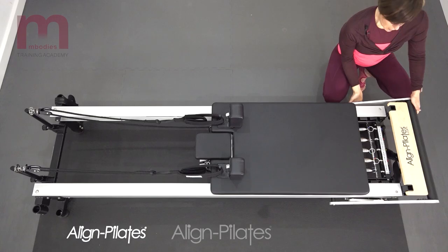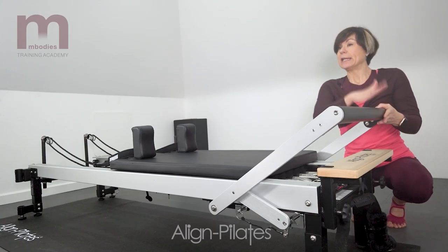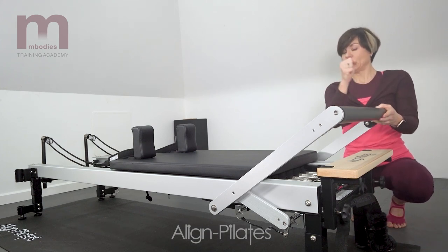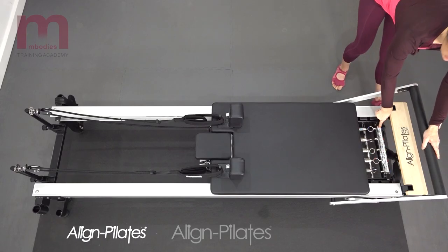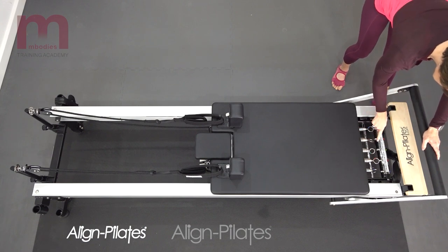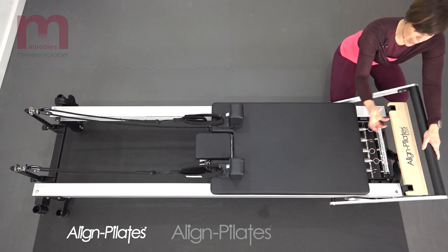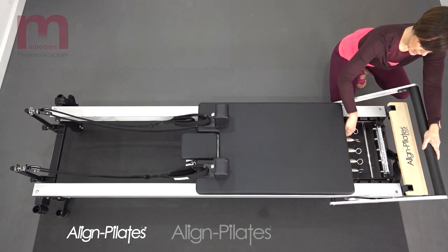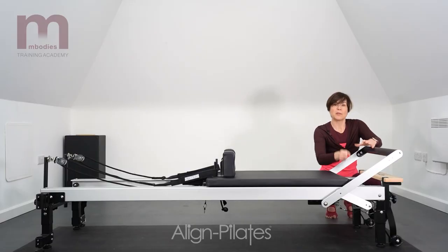Then we've got the foot bar which adjusts up and down — this one we can have at different levels, and in some Reformers they're just fixed. Then we move down to the gear bar, which is this piece here. It's got various hooks on it in this situation, and in other Reformers it's a different way that you connect your springs to the gear bar. In this one they're just loops, and sometimes they're balls on the end which slot into little slots.